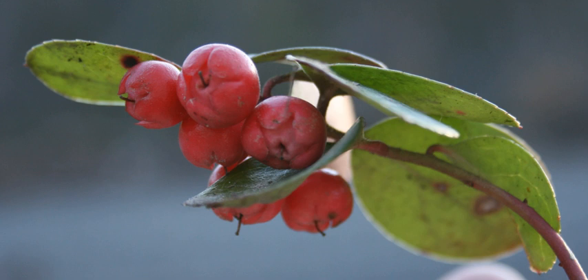The Gaultheria species share the common characteristic of producing oil of wintergreen. Wintergreen oil is a pale yellow or pinkish fluid liquid that is strongly aromatic with a sweet, woody odor. Its components include methyl salicylate at about 98%, alpha-pinene, myrcene, delta-3-carene, limonene, 3,7-guaiadiene, and delta-cadinene, which give such plants a distinctive medicinal smell whenever bruised.